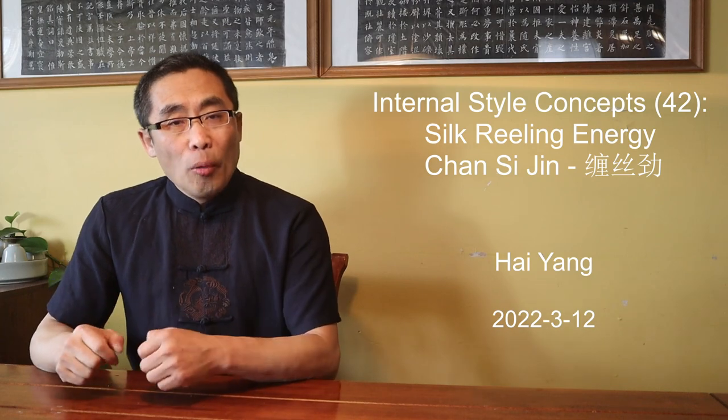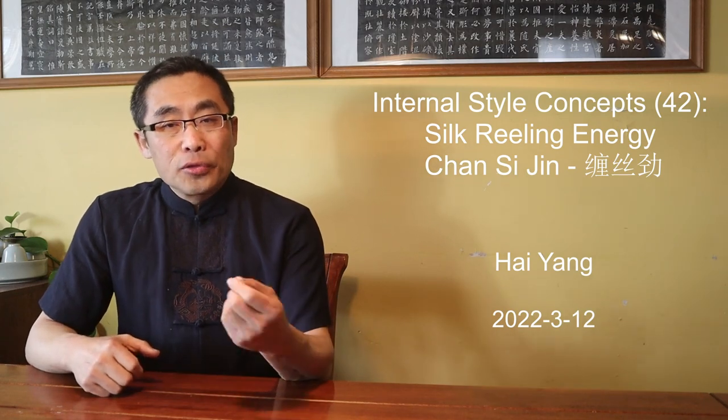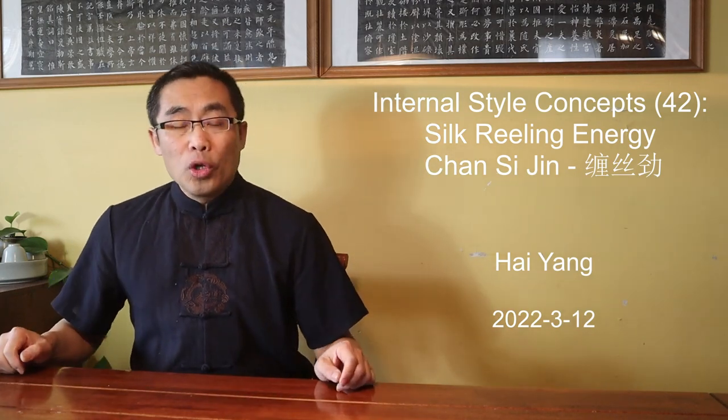Hello everyone, I hope you are doing well. First things first, next week's video will be the monthly Q&A. Please post your questions in the comment section or in the Ask Dao Yi channel of the Dao Yi Discord, or email me if you prefer to remain anonymous. I will do my best to answer them for you. I really enjoy doing Q&A videos and I think it helps all of us get better informed.